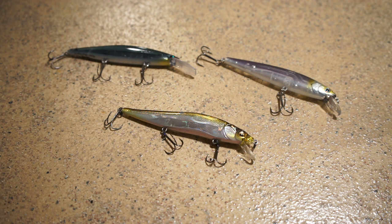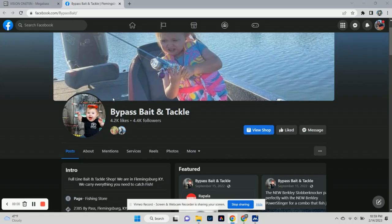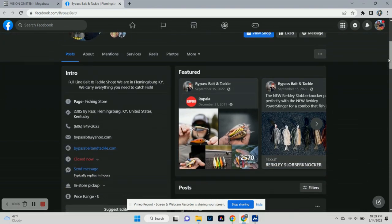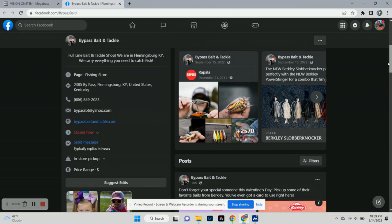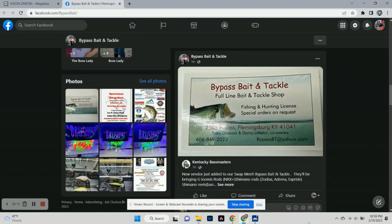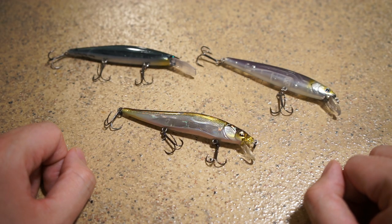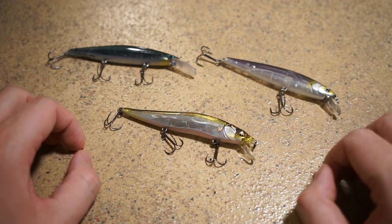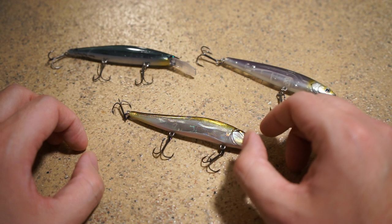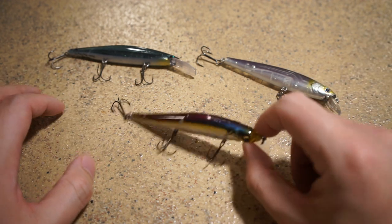If you haven't got your hands on the Vision 110 yet, definitely give it a try. One of my favorite places to get lures, rods, and reels is Bypass Tackle. Tracy and the family have been amazing to work with — I get most of my lures, rods, and reels from them. They're located in Kentucky and carry everything: Shimano, Daiwa, G. Loomis NRX, and cool new lures usually in stock before places like Tackle Warehouse.